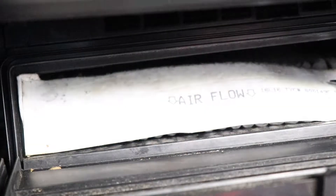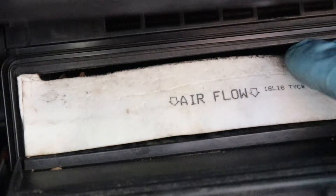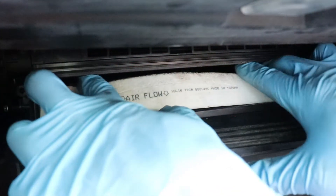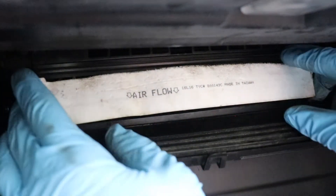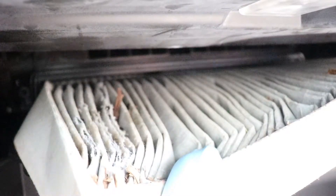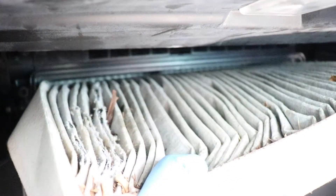Now let's double check. We got most of the chunks out, so now we're ready to remove it without worrying about anything falling into the blower motor. You're going to grab both ends and slowly pull it out. Before we pull it out all the way, we're just going to go one more pass with the vacuum to reach the back. Usually you'll hear some crunching — that means there's just a few leaves left.